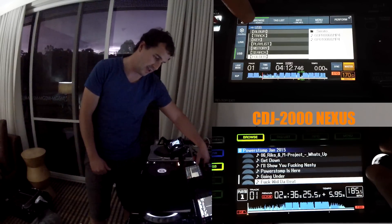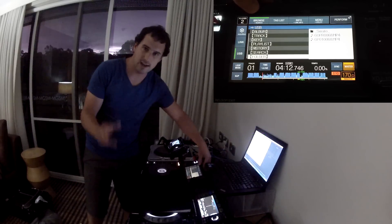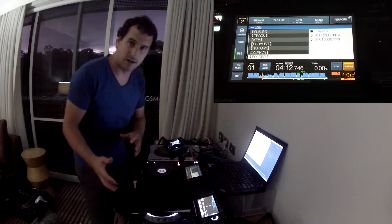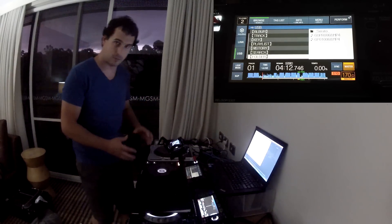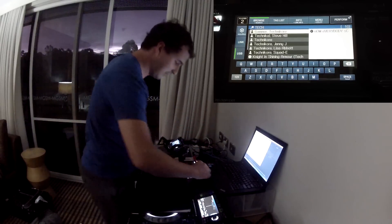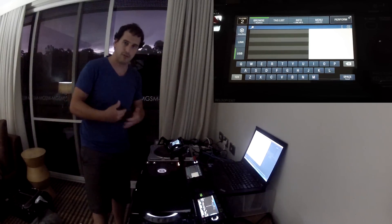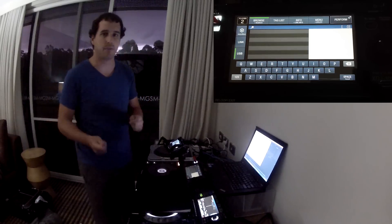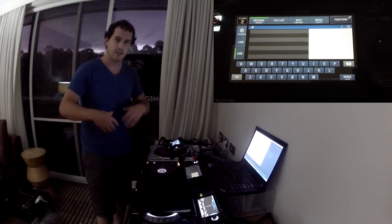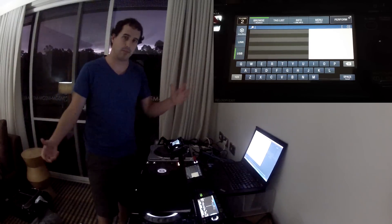If you hold the Browse button, you get to Search — as indicated by the little line and 'search' underneath the Browse button. And this is the most killer feature about the XDJ1000. It almost makes me want to prefer this player to the 2000 Nexus. You hold it and it's a full QWERTY keyboard search accessible from anywhere on the player. So many times in the club I've been trying to find a particular track from a particular artist and I can't pull it up fast enough.